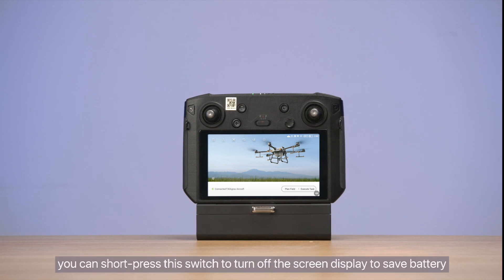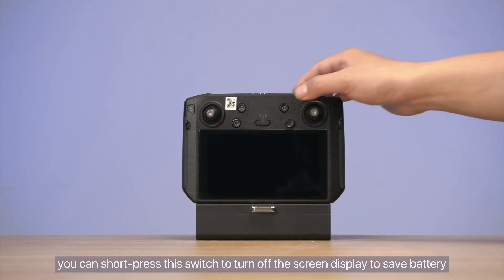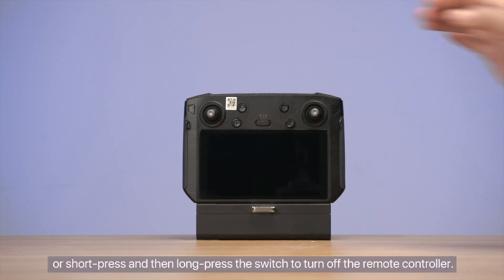When the controller is on, you can short press this switch to turn off the screen display to save battery, or short press and then long press the switch to turn off the remote controller.